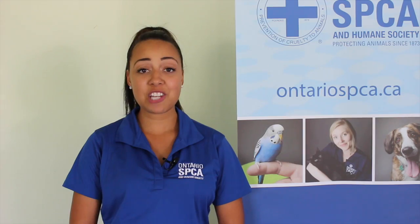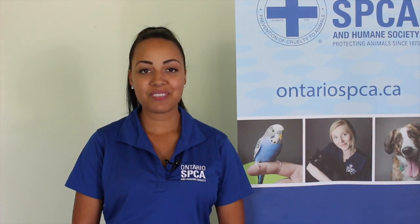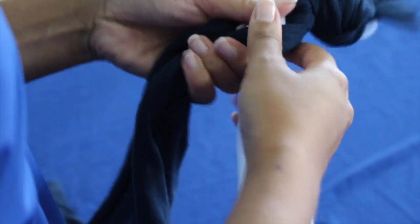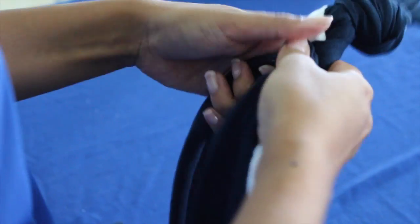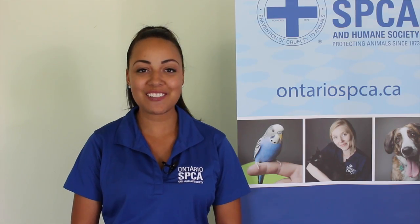Once you've done this enough times to have three strips of t-shirt, you get to move on to the next step. You're going to tie a knot at the top with all three strings to keep them attached. Then you braid all three right down to the bottom and then secure the bottom end with another knot. All that's left is to get your pooch and have lots of fun.